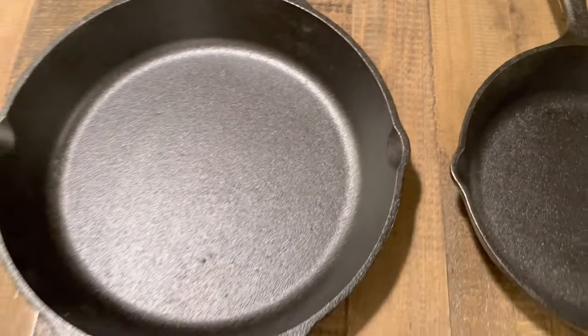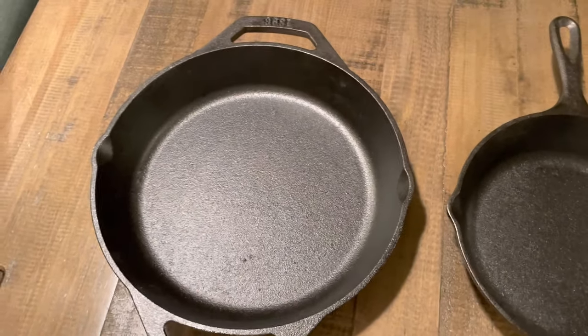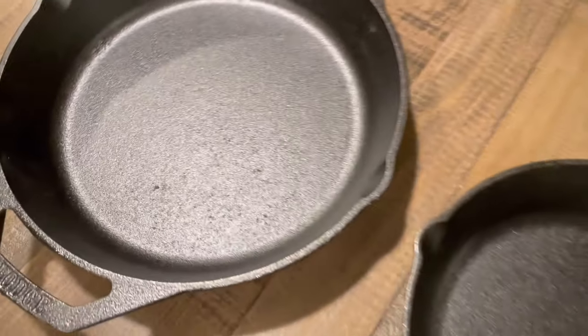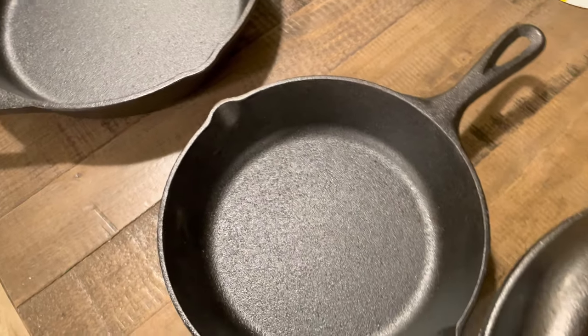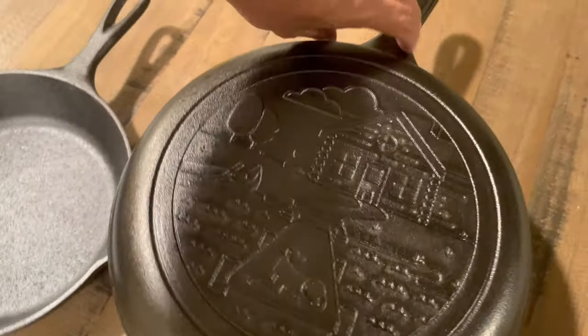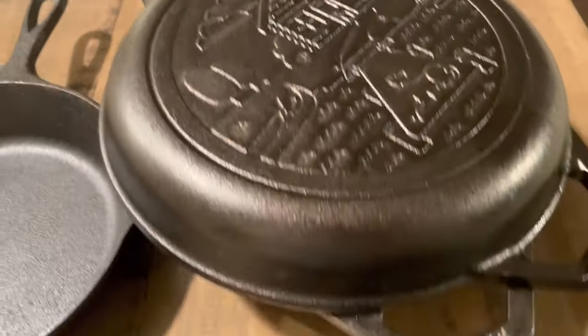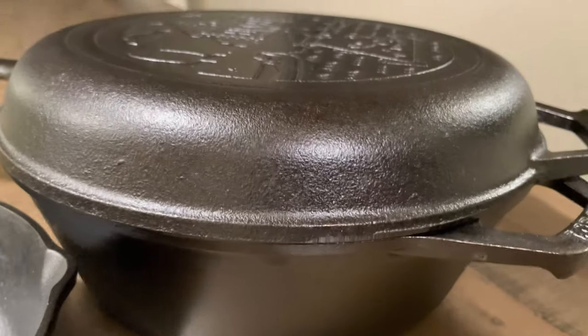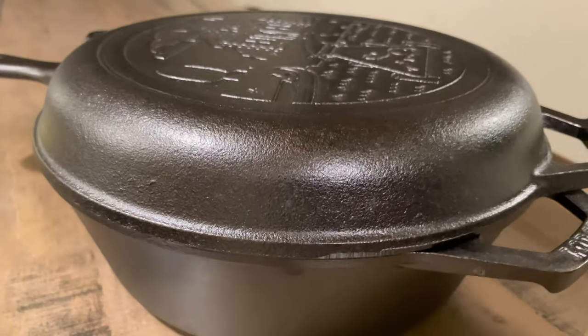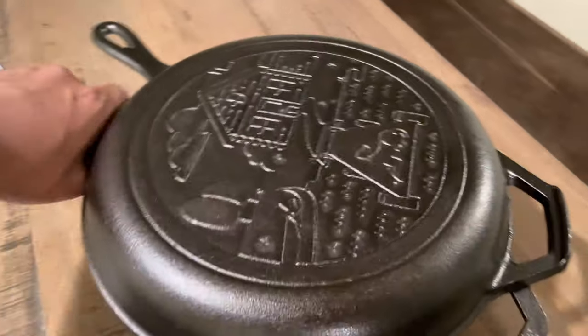They're nice, and I don't have a 10 and a quarter pan, so this is a nice addition. I did notice a little bit of imperfections here and there, but that's fine — no big deal. Lodge never disappoints, they have great products. I already have an 8-inch Lodge, but I didn't have the combo cooker, which is a very nice addition.